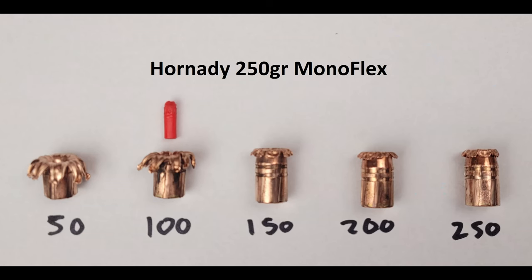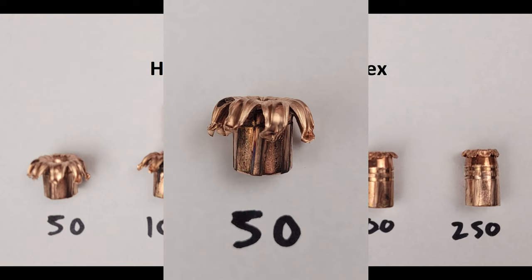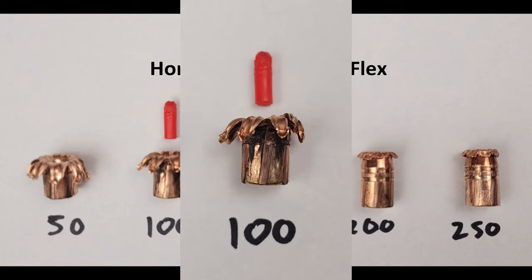So, the Hornady Monoflex. This bullet has a really cool design which we can see pretty clearly in the 50-yard impact. At 50 yards we see the petals pulled back perfectly even about halfway down the shank — really just beautiful expansion. At 100 we still have very good, even expansion, and incidentally we found the plastic tip as well, which we thought was kind of cool so we included it in the picture.